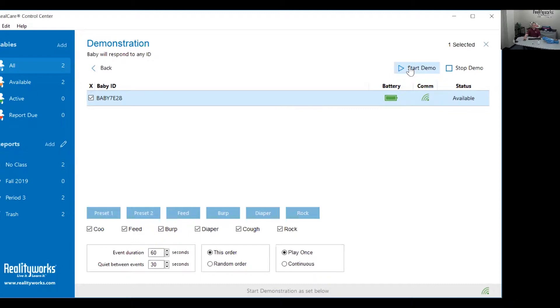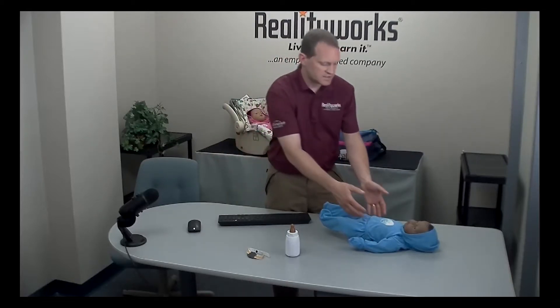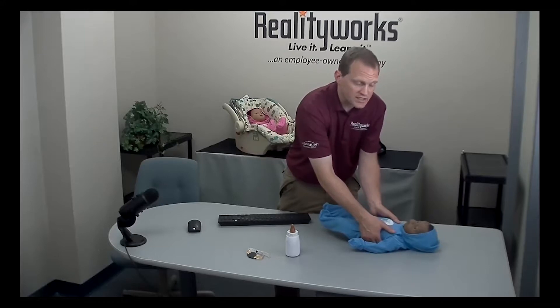The baby will chime, then it will coo, then you'll have a 30-second break, and then the baby will start asking for care. Click start demo — baby will chime, baby will coo, then you have a 30-second break. Wait for the baby to start crying. Once the baby starts crying for care, take the baby from the shoulders and gently pick it up.